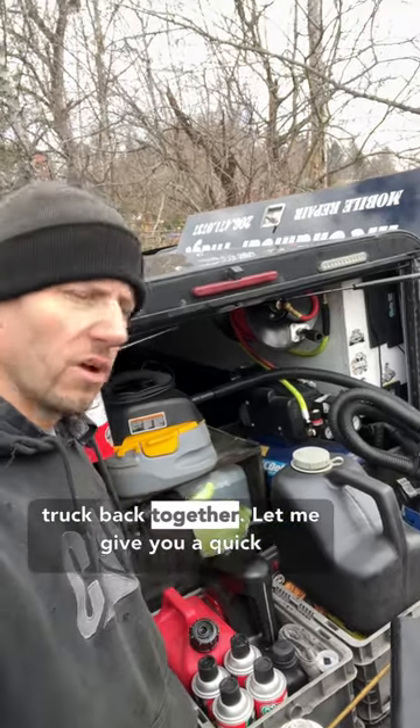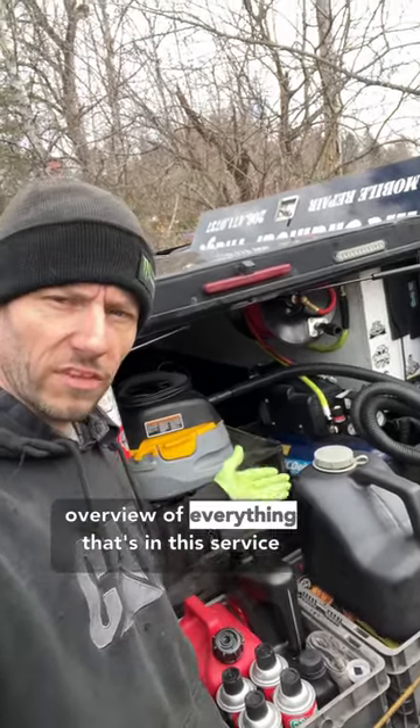Mechanical Triage here and I'm putting the truck back together. Let me give you a quick overview of everything that's in this service truck.